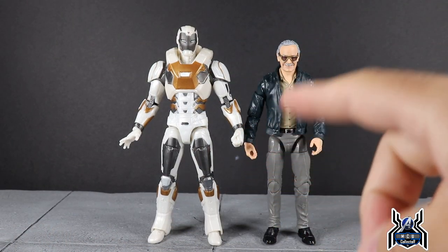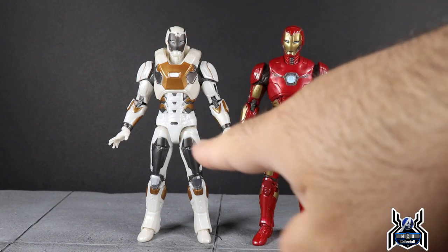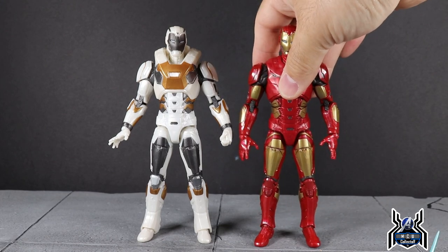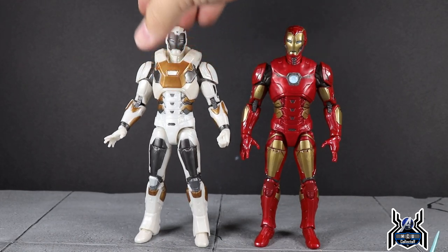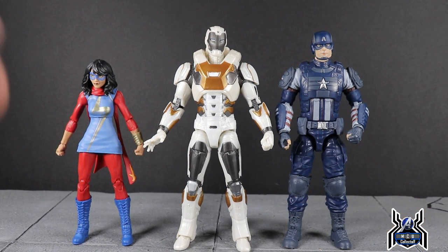Here is the Star Boost armor Iron Man next to the Marvel Legends Stan Lee, and then the two gamerverse Iron Man figures next to each other. You can see the sculpt is the same in most parts — other than the lower legs, shoulder pads, and upper torso. The head sculpt is the same with just different color variations. I also noticed the lower leg portions are a little bit loose on mine, and even more so on the Star Boost figure, so be aware of that.